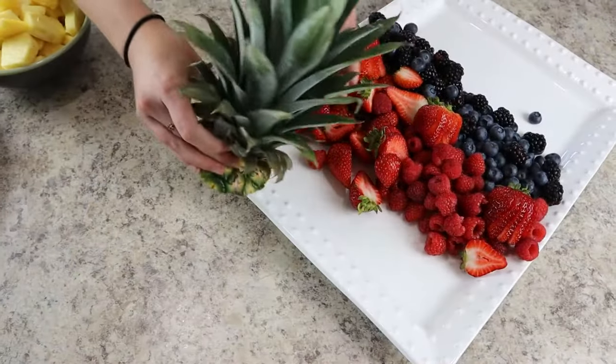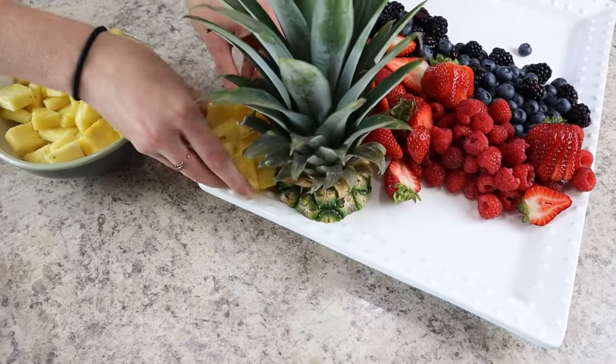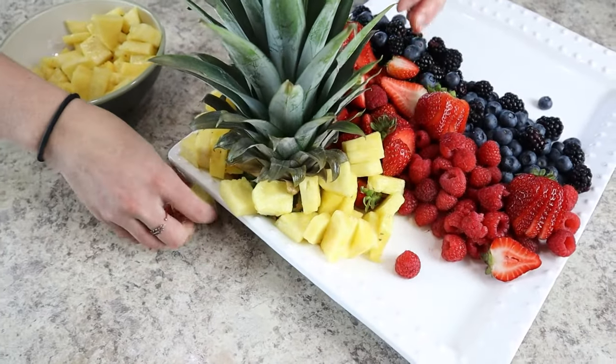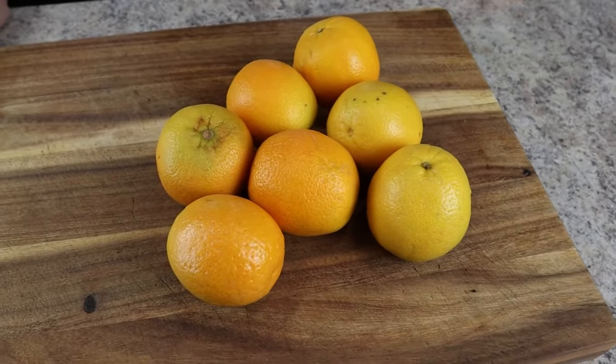When adding your pineapple to the tray, first place the tall leaves on one side of the platter — this gives a tall visual element to the fruit display. Then place all the slices of pineapple around the leaves. The pineapple leaves really make this fruit tray look so beautiful.